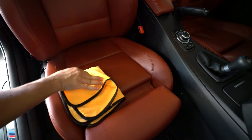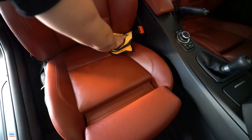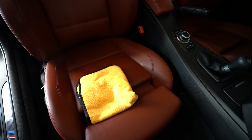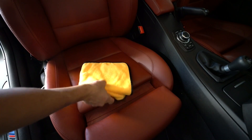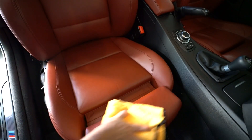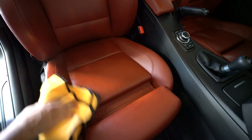This isn't a crazy conditioner where you have to let it dry or put it in the sun for a set amount of time. This is very easy. If you look at our rag, it's already clean — I don't really have a lot of transfer coming off and we're not seeing any of the color of the seat. We're not rubbing that hard, just using a little force to rub it in.